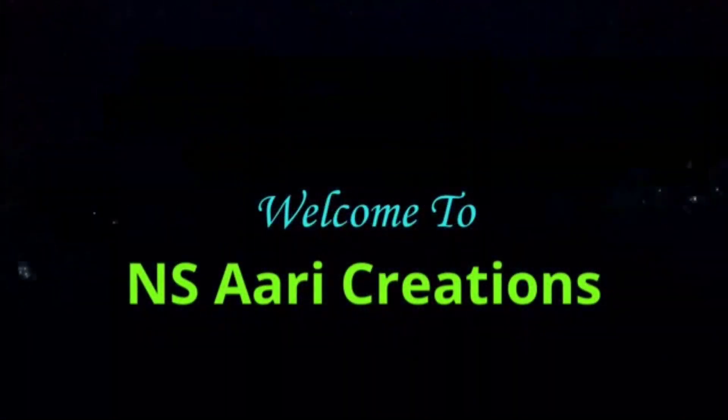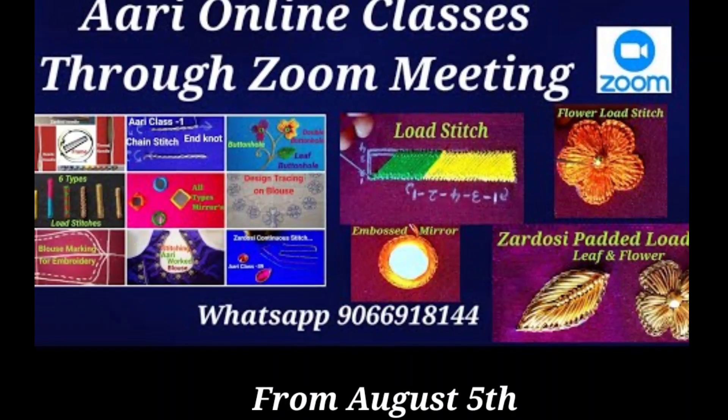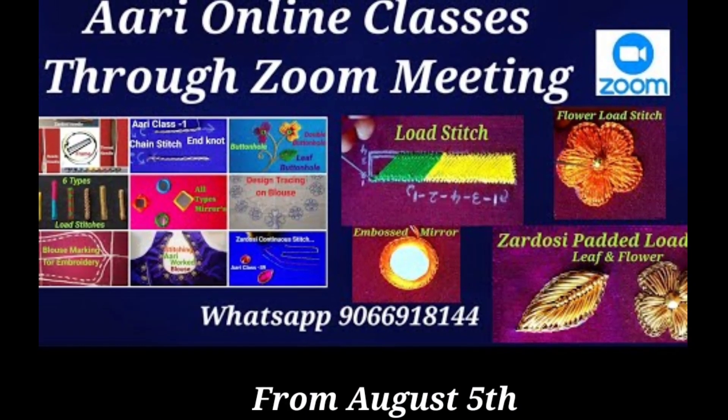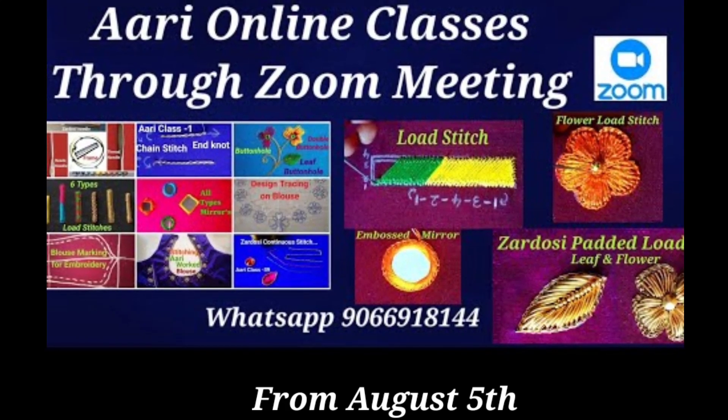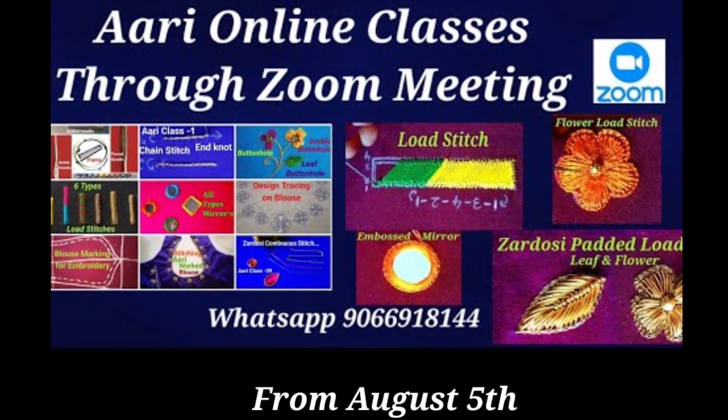I'm going to show you a lot of blouse designs. I'm going to connect ARRI online classes. Now I have 35 members complete, and now I have 8 members. The next batch is August 5th.